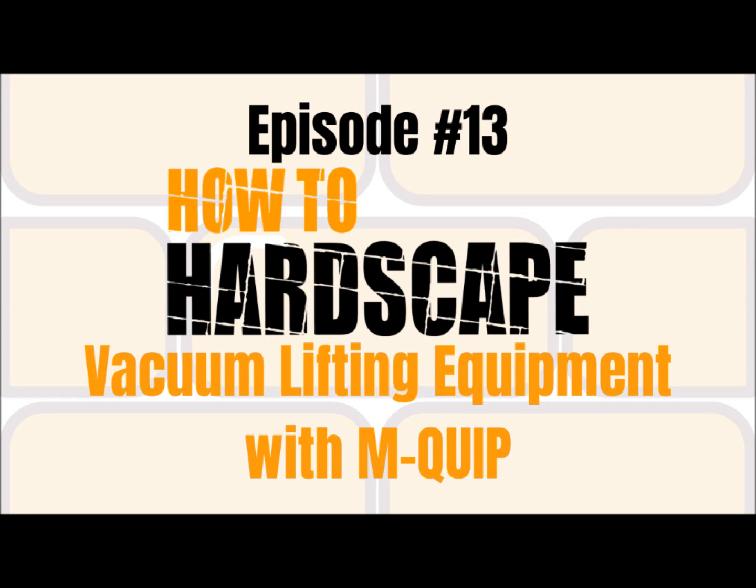What's happening, hardscapers? This is episode 13 of the How to Hardscape podcast, where we talk to you about how you can start and grow your hardscaping business. Tune in every week as we cover a subject interviewing industry leaders on how you can grow your hardscaping business — from new installation methods, techniques, tools, marketing, financials, and so much more.